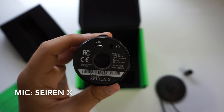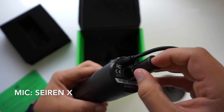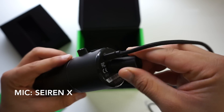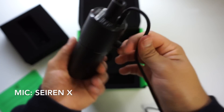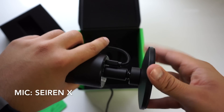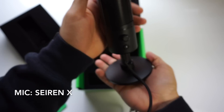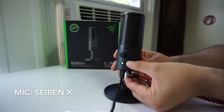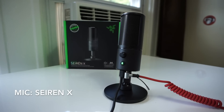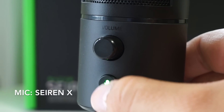When you first get the Siren X you do have to put it together. But the microphone itself is super lightweight, weighing in at just 154 grams. The base however is super dense, weighing in at 227 grams. But if you don't want to use the included base, the Siren X does have a universal mount on the bottom so you can use your own. On the bottom you'll also find a micro USB port and a zero latency 3.5mm headphone monitoring port so you can hear your audio in real time. And on the front you'll also find a volume knob and a mute button that flashes green or red.